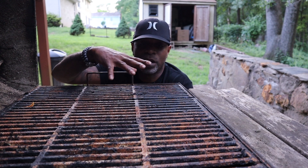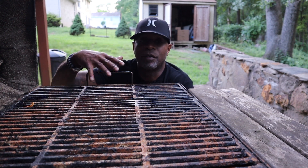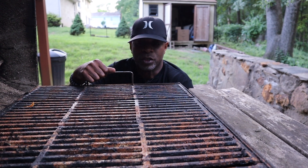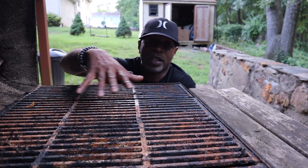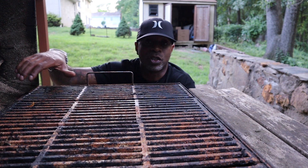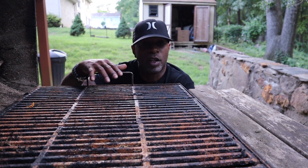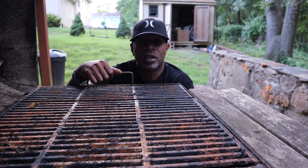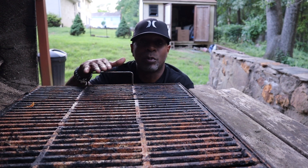It has rust on it, old grease, debris from the last time you cooked out. One time I opened this particular grill up and found a dead field mouse in it, so it can be cumbersome. It can be an involved process to try to clean this grate out. A lot of times people use steel brushes, which is fine — they work for the most part — but if the grill is kind of weathered like this one is, it can be labor intensive.